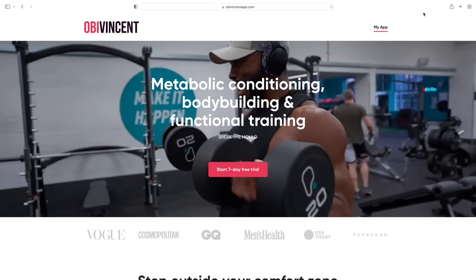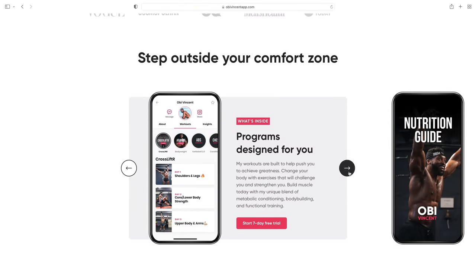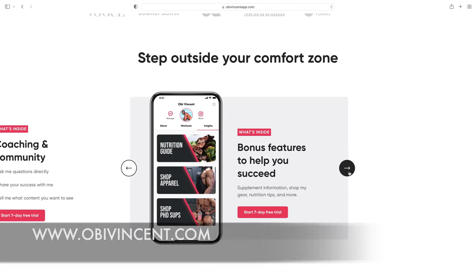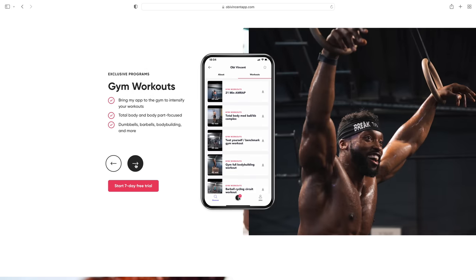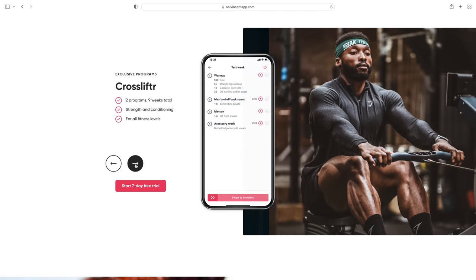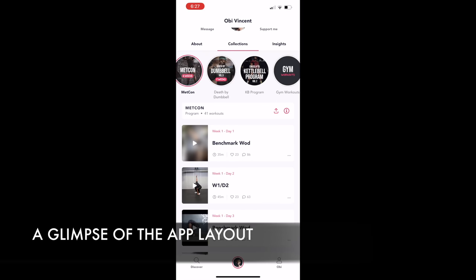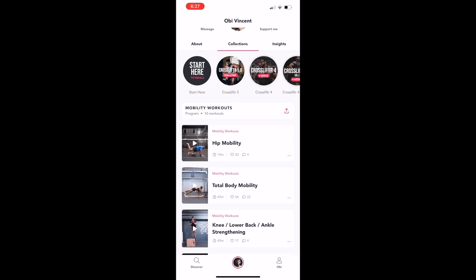If you are enjoying this workout, make sure you check out my Cross Lifter training app. It has a more structured program you can follow — from bodybuilding to conditioning, dumbbell-only training, kettlebell-only training, functional training, and mobility. Every single one of these programs is included in the app, and you have a seven-day free trial with a month-to-month contract you can cancel whenever you want. I'll put the link in the description for you to find out more information.